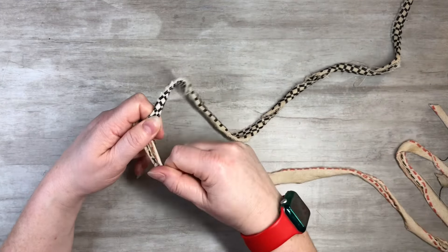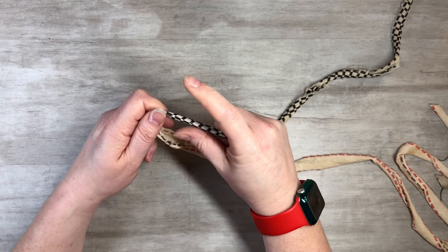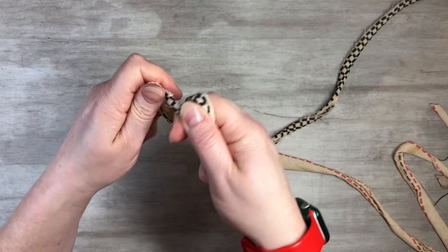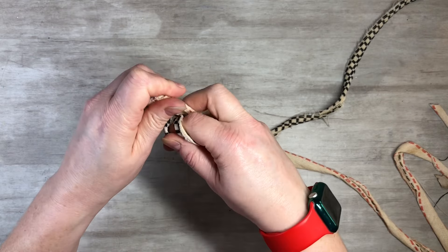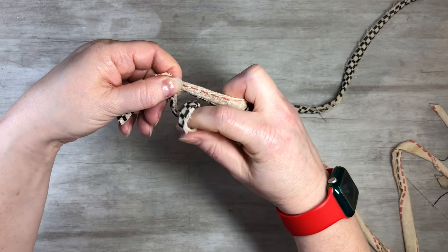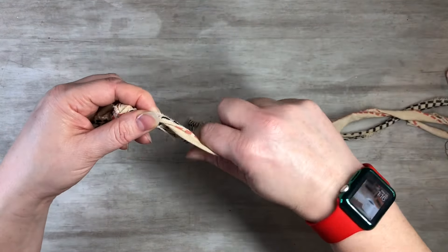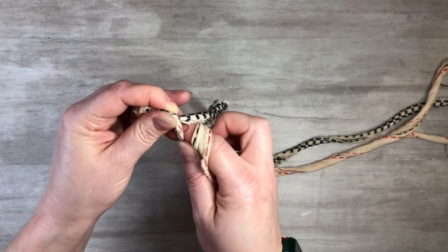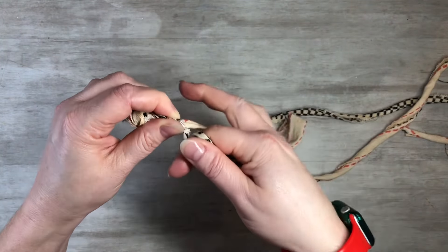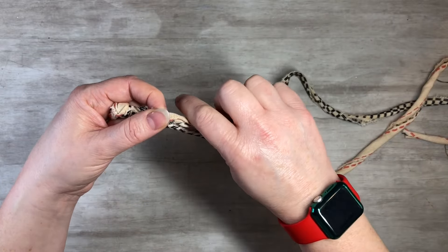You have one strand further away and one closer. Take the further one, grab it, and twist away from you with your pointer finger. Then bring it towards you, take your middle finger, grab the next one, and pinch down. Drop this one, and now you have the one further away again. Twist away, bring it towards you, grab with middle finger, and pinch down. Once you get this down, it's pretty easy.